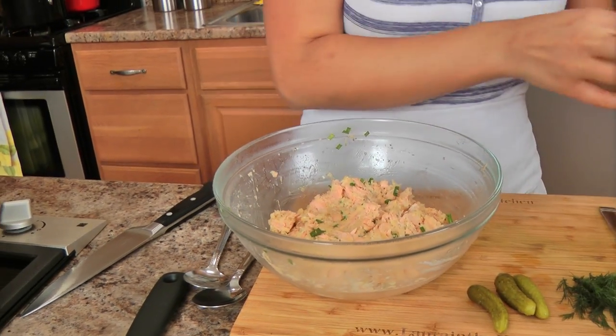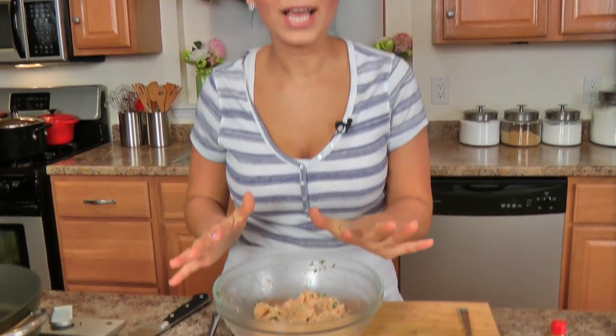My mixture was in the fridge for about an hour and it's looking really, really good. I've got a skillet here with just a couple tablespoons of olive oil preheating over about medium heat — between medium and medium high, not too hot, not too cool. While that's still preheating...